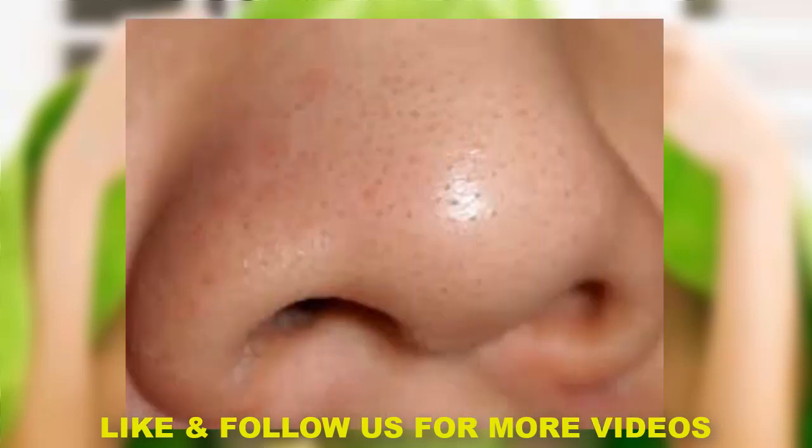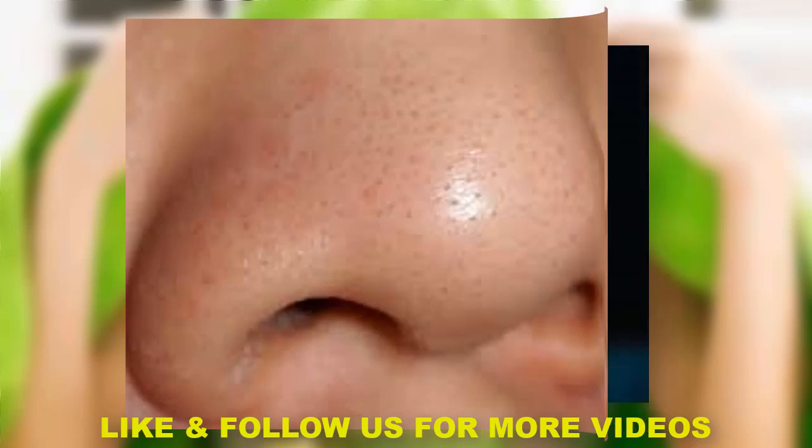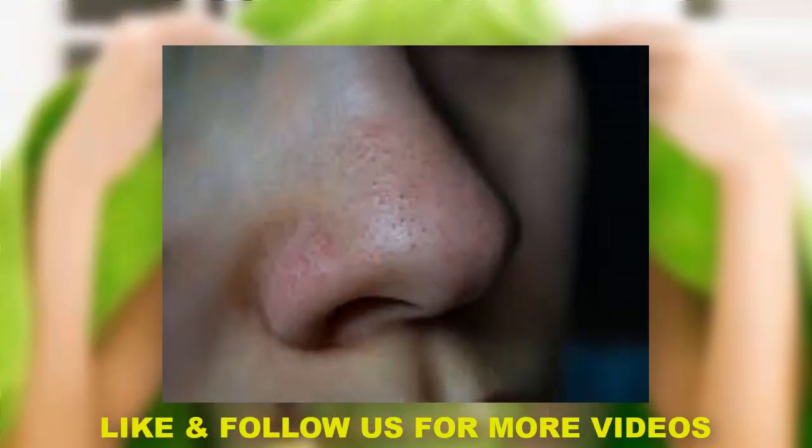Hello friends, I am going to show you how to remove blackheads and whiteheads. This is how to remove blackheads and whiteheads.